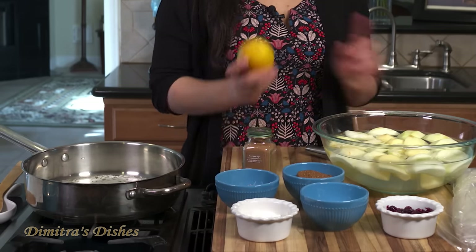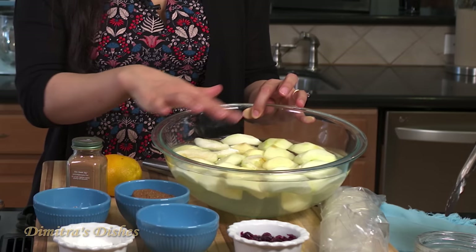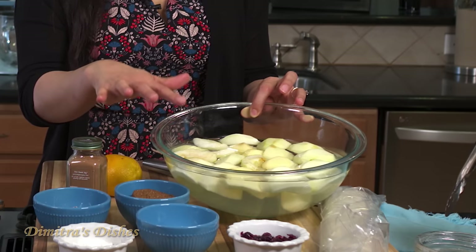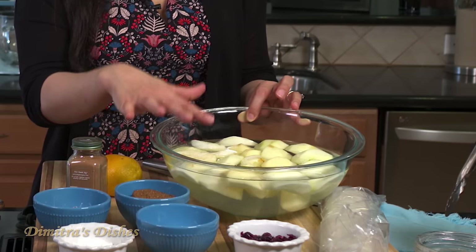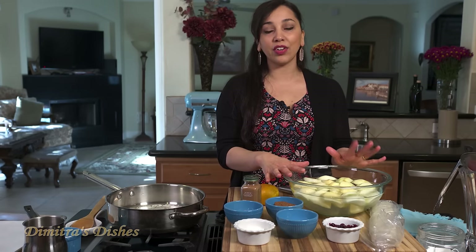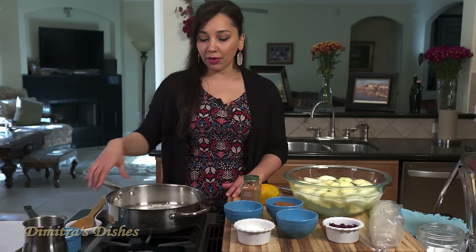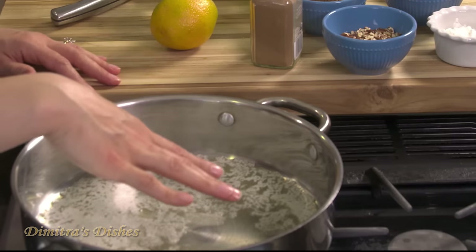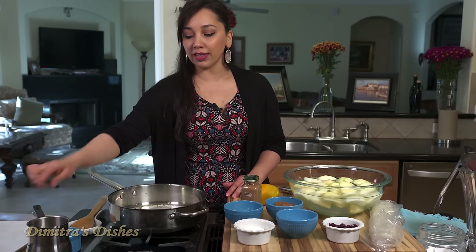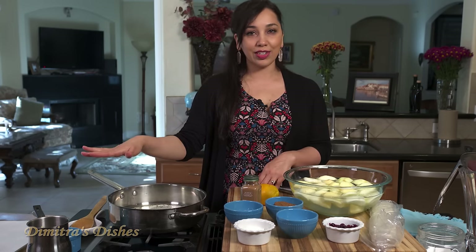Some ground cinnamon. We're going to use the zest of an orange. These are peeled and cored apples that I have soaking in lemon water right here. I use gala apples and granny smith — you can use your favorite combination. I have some butter melting in the pan that we're going to sauté our apples in, and then a little more melted butter and sugar to brush and layer our phyllo dough with, which we'll talk about later.